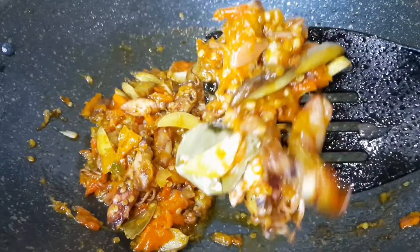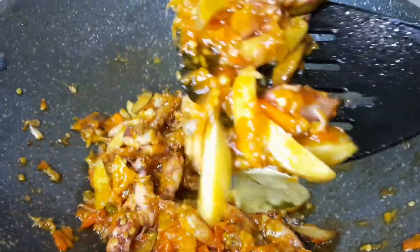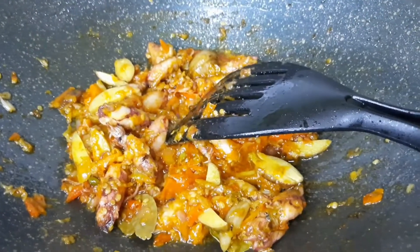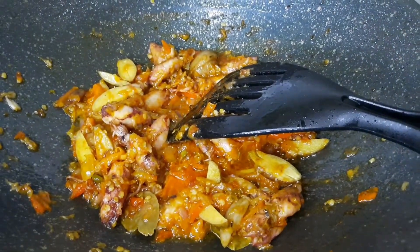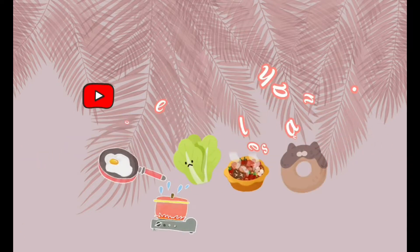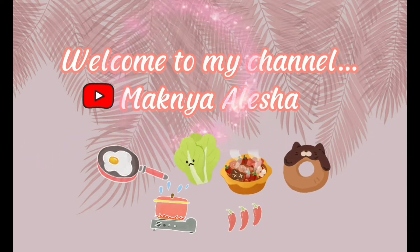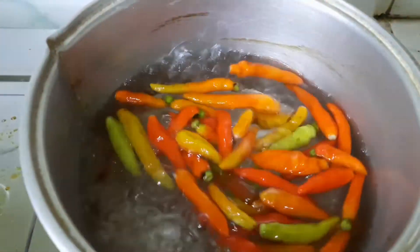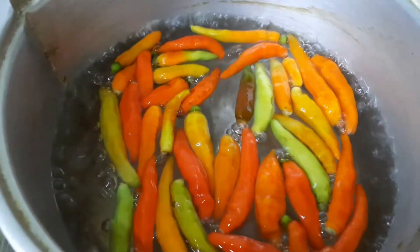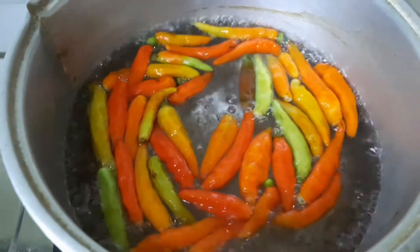We're going to cook it first — the tomatoes and the cabbage — until they're ready. We've had a long sleeper but let's get started with cooking the tomatoes and the cabbage together.